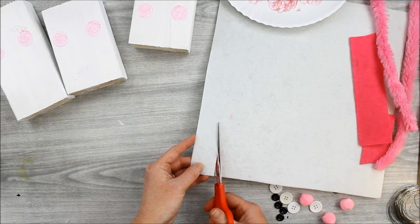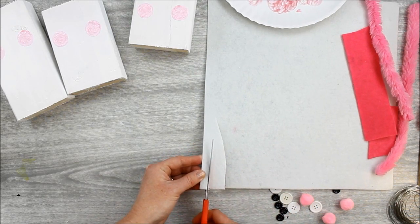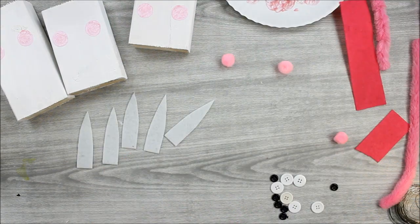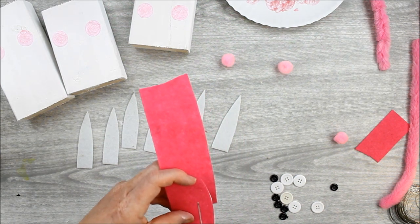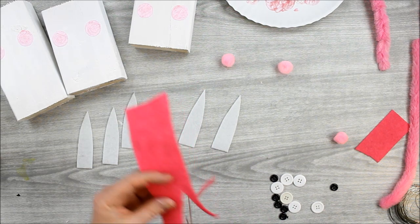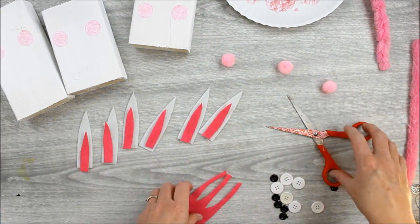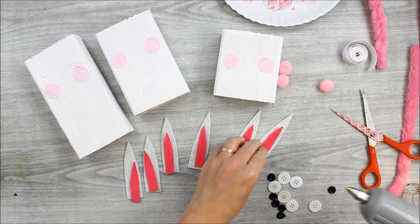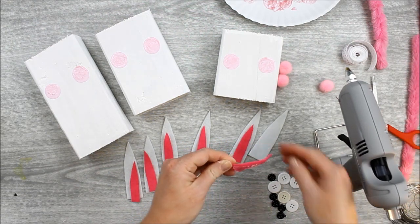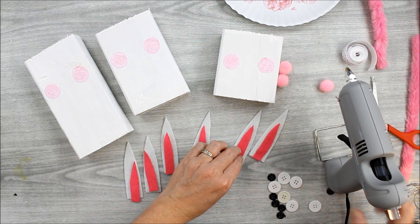While they're drying, you can work on your bunny ears. Cut bunny ear shapes from white felt first — stiff felt works best for this project. You'll want to cut two bunny ears for every one 2x4 bunny. Then cut the pink felt into a slightly smaller bunny ear shape for the center of each ear, again two per bunny. Use hot glue to adhere the pink felt to the white felt for all of your bunny ears, then set those aside.